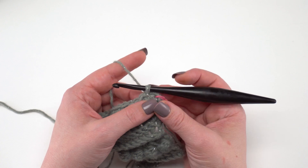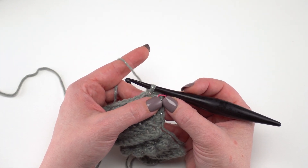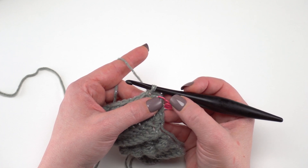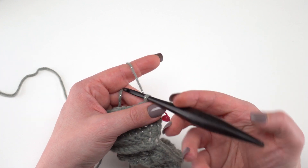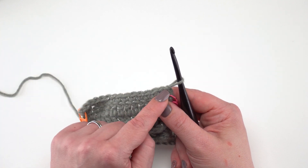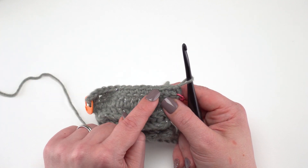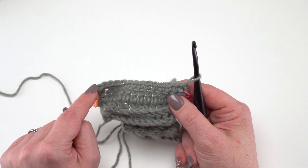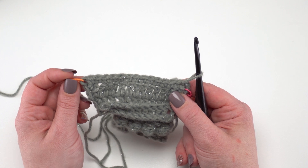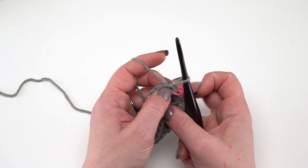Round two is going to bring back that great ridge thing we did with rows 20 and 21. We're now going to do the same thing with rounds two and three of our edging. We're going to start by working a front loop only chainless starting double crochet in that first stitch — the one we just joined to — just as we did before, and then working a front loop only double crochet in each stitch around. When we get to the corners, we're going to work a double crochet, chain two, double crochet in each chain two corner. Let's go ahead and get started on this together.